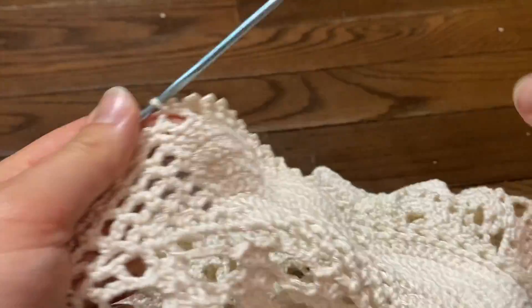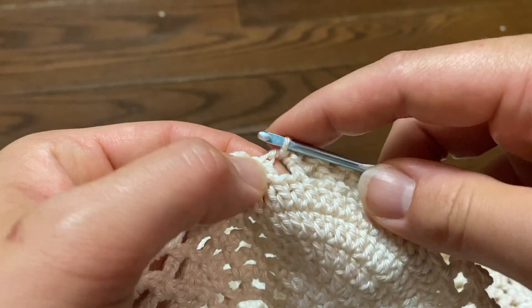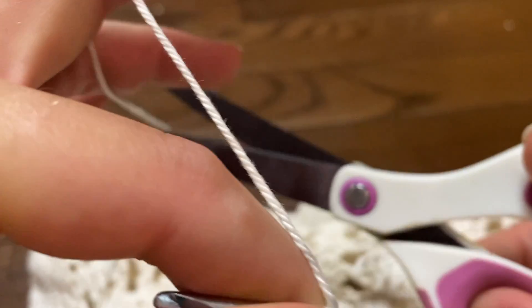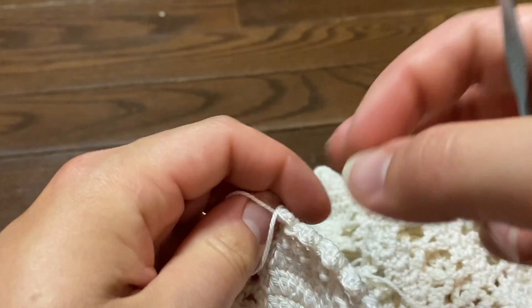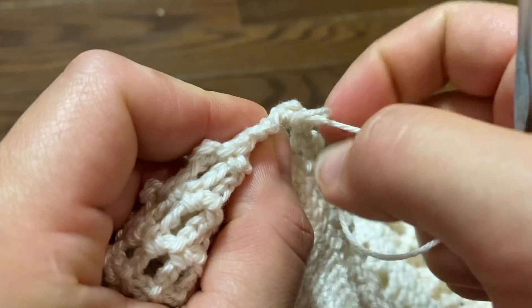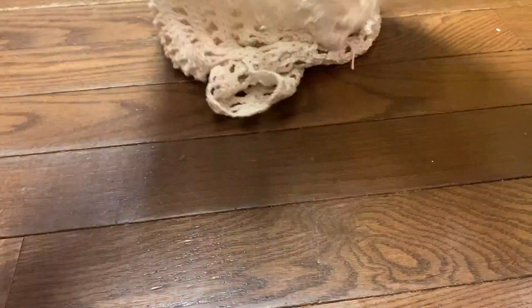I'm now at the end of row 81 and have made it back to where I started. I'm going to end with a slip stitch into this last stitch, then cast off and cut off our yarn. We have completed the basics of the dress, and now we're going to move on to a few finishing touches. This is what the bottom of our beautiful beach dress cover-up looks like with our nice fan laces at the bottom.